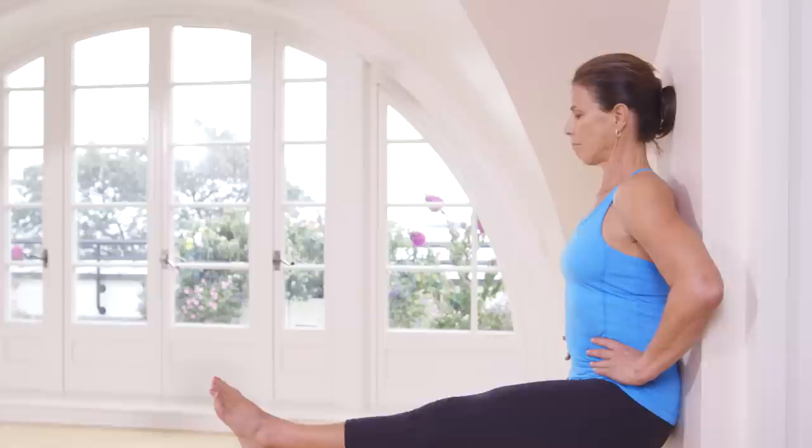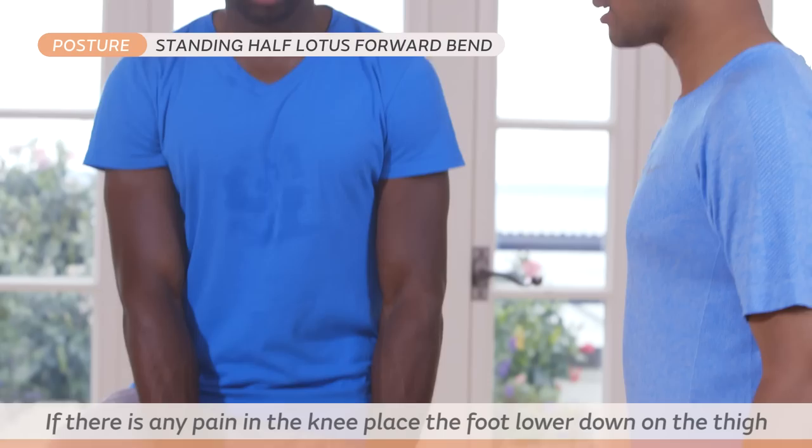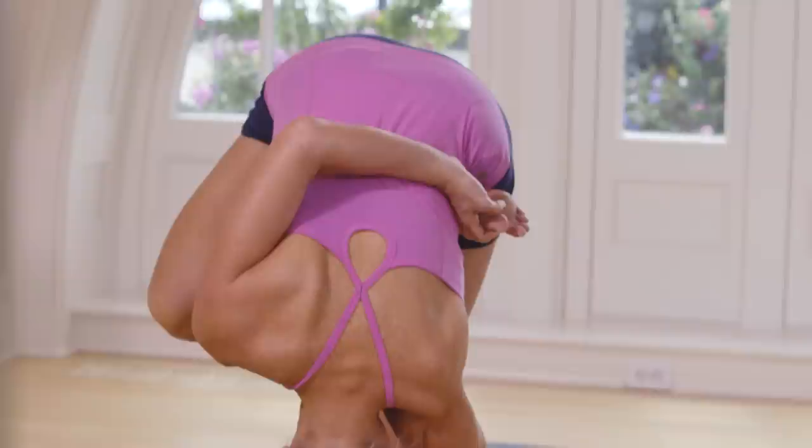Exhale, stand straight. Take your right leg, fold your right leg. With an inhale. Exhale, go down. Breathe there five times. One, two, three, four, five.